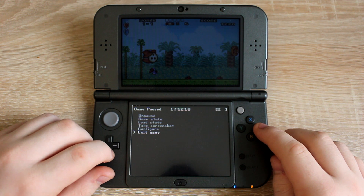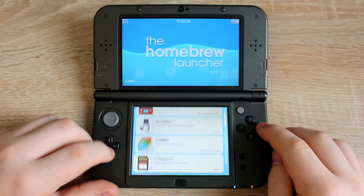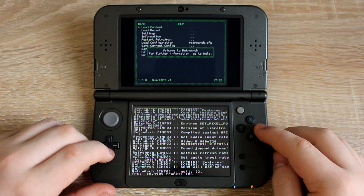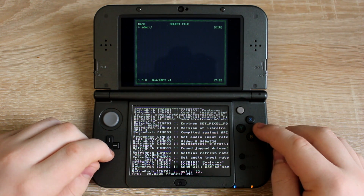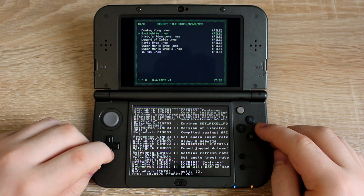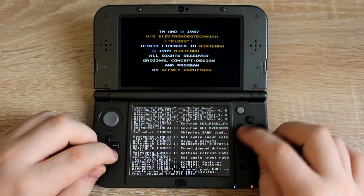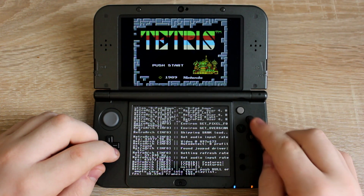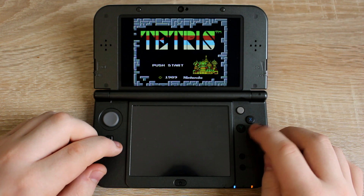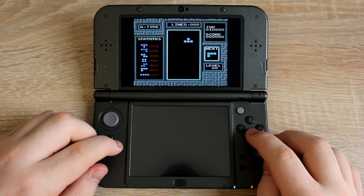Now let's try playing NES ROMs. Go back to the homebrew launcher and run Quick NES. Press A on load content, then navigate to the ROMs folder and open the NES folder, then run one of the games inside. To remove the code that's on the bottom screen, just touch the screen. This one worked better than the GBA emulator — it sounds great all the time and it plays just like the original NES.